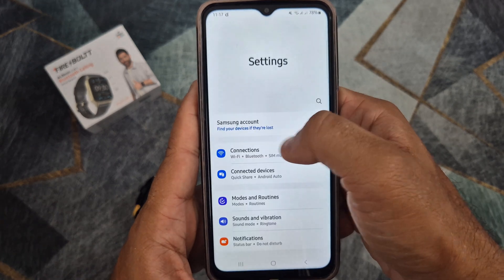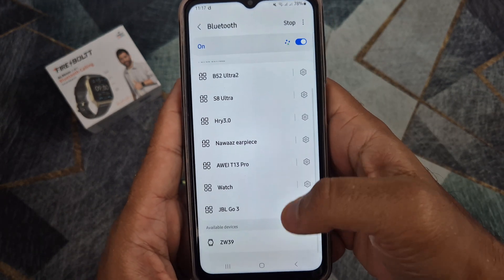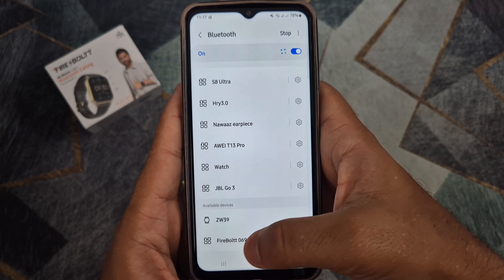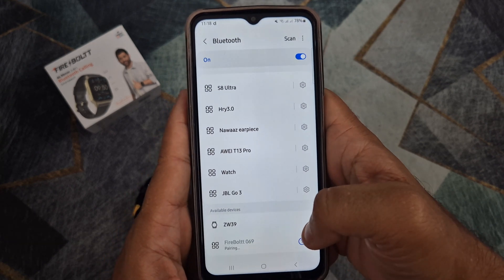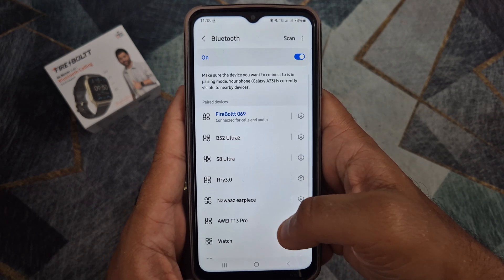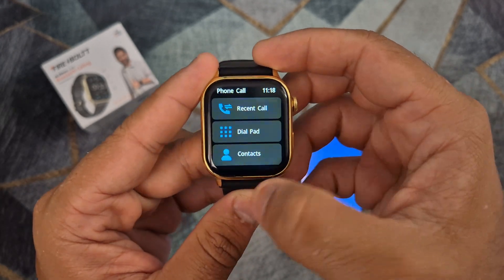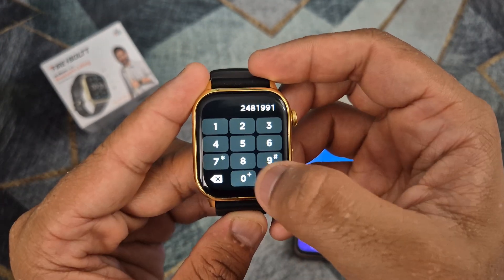The most important step to make or receive phone calls on your smartwatch is to connect the watch in the Bluetooth settings of your phone. Once connected, you will be able to make and receive phone calls on your DAFIT smartwatch.